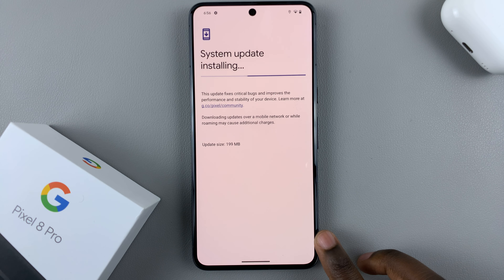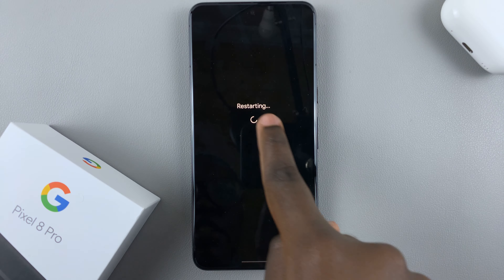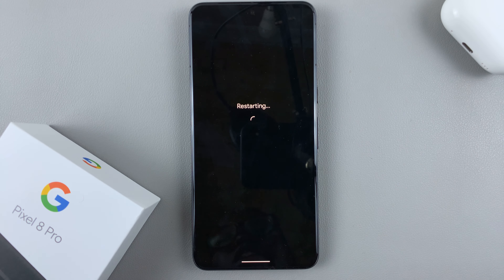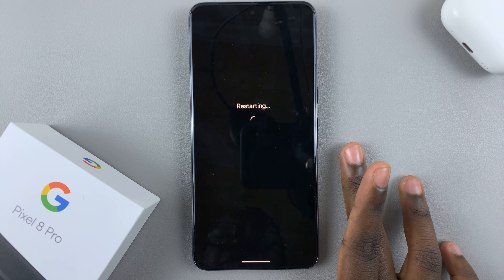As you can see the system update is installing and my phone will start restarting so that the update is added into the device. Just wait for it to restart patiently.